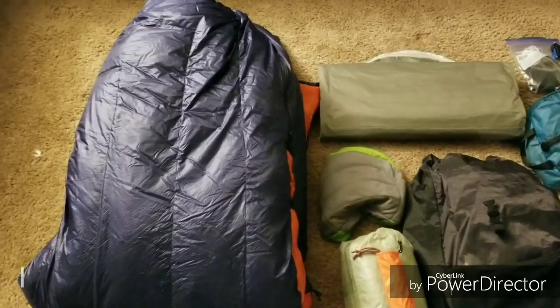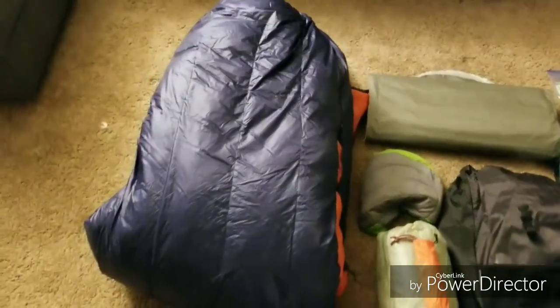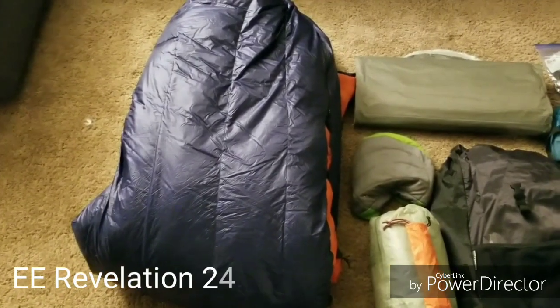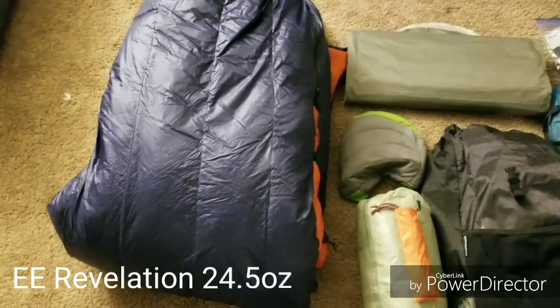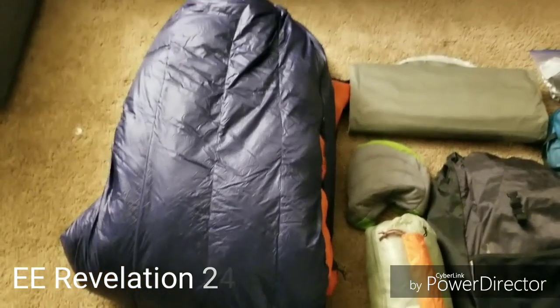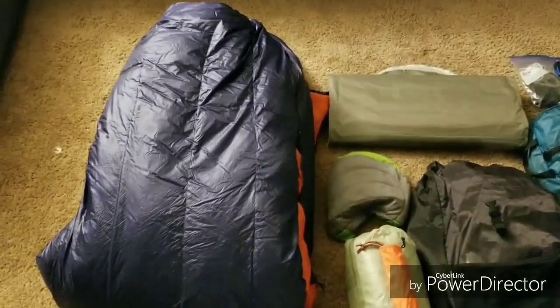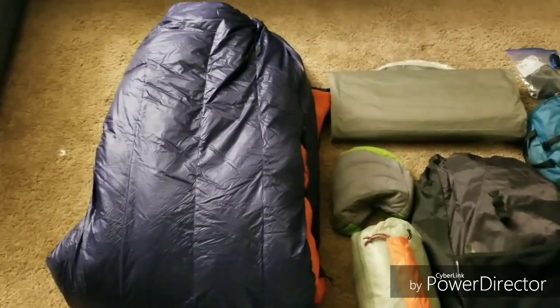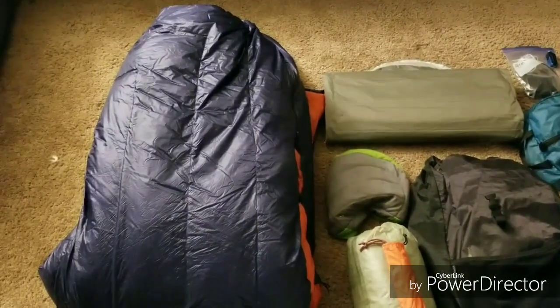The first thing that I'll be taking is the Leiden Equipment Revelation. It has buttons on the foot box so that I can fully open it up. It's 10 degrees and only weighs 24 ounces, so hopefully that should keep me warm.